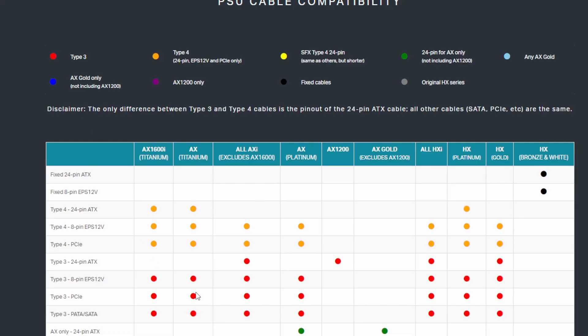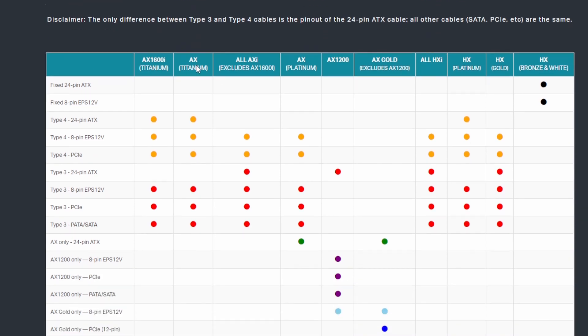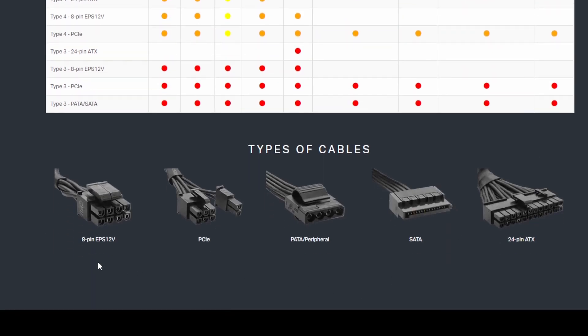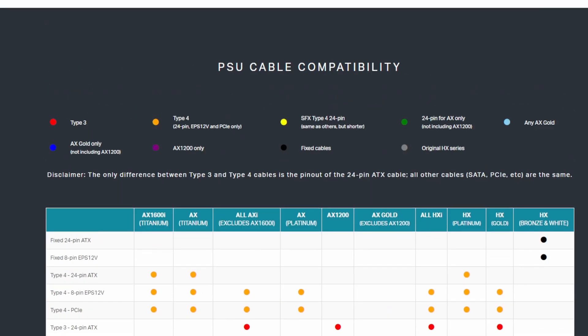Now let's pull up Corsair's compatibility chart. A lot of people were asking whether the Corsair 4090 adapter cable is compatible with their power supply. The chart shows it's a Type 4 pin, compatible with most of their HX power supplies, and also with the AX and AX Gold — but not the HX in all cases. It shows you the design and the compatible models. With Corsair, they're referring to their own cables only, unless it's a third-party cable specifically designed for Corsair.